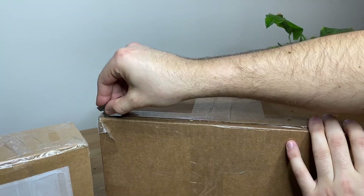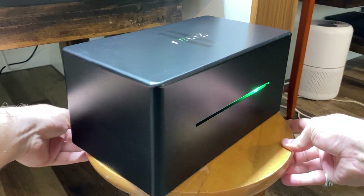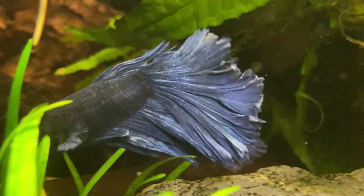Today I'm very excited to be unboxing, setting up and showing you a very interesting device that allows you to automate and facilitate really every process involved with maintaining a healthy aquarium terrarium. Today we're going to be unboxing the FelixSmart.